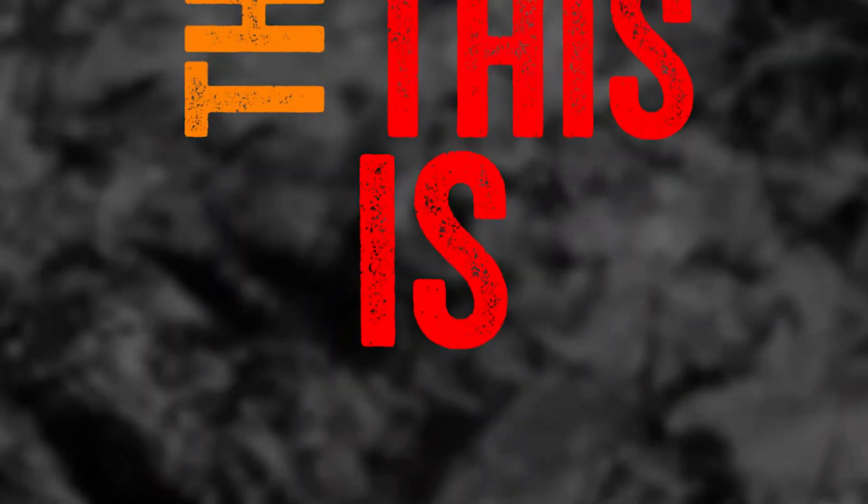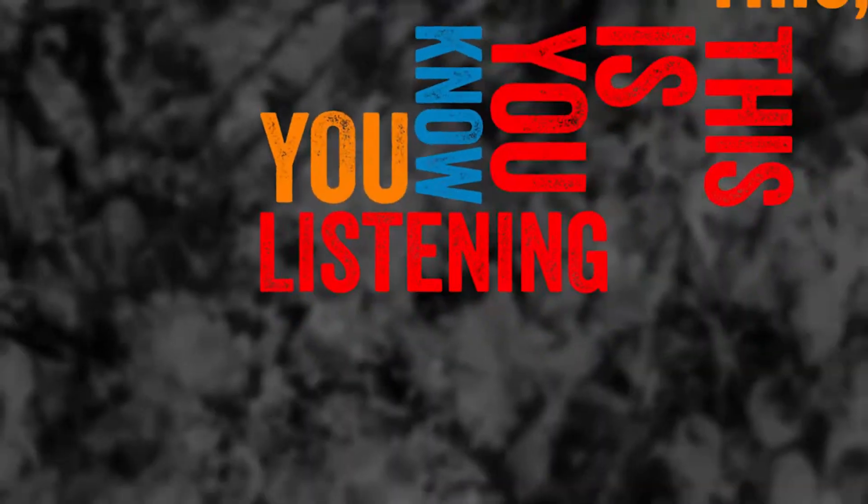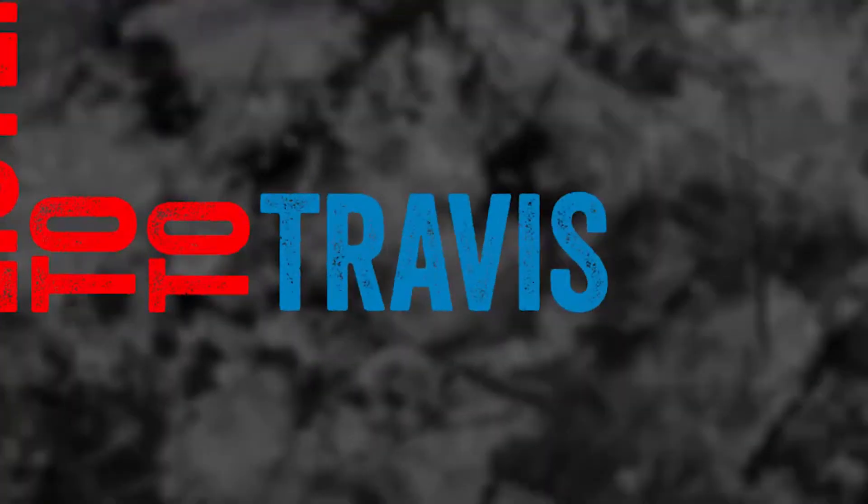What up, players? Back with another video. This time I'm talking about gimbals. In trying to grow my channel, one of the things I wanted to do was improve the quality of my video, and one of the ways of doing that is with a gimbal.